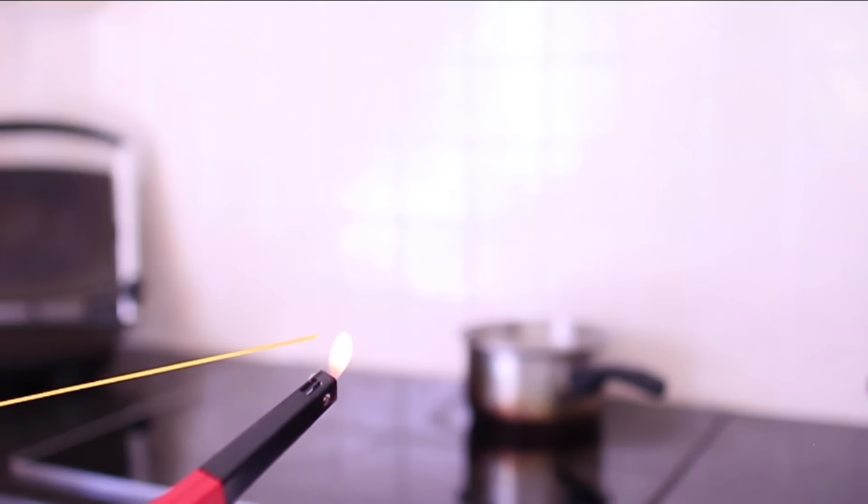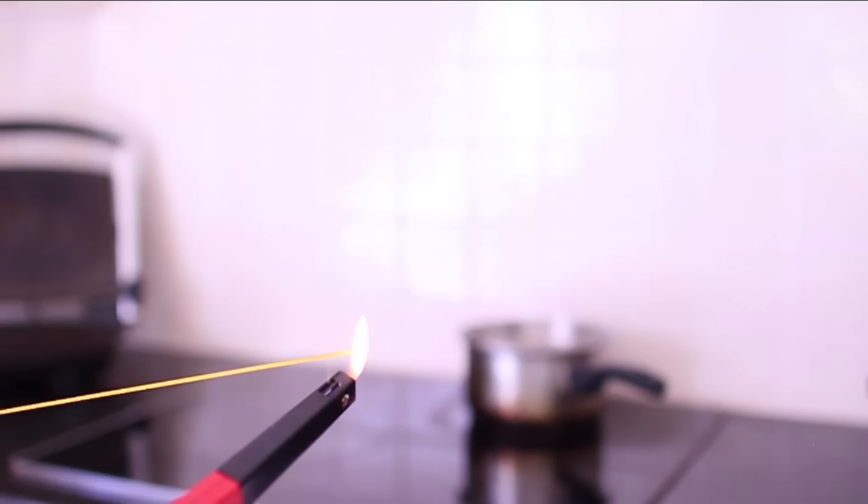You can then reach the candle wick even if it's in a really deep jar or anything like that. That is hack number five.